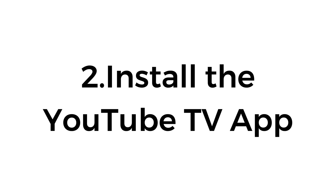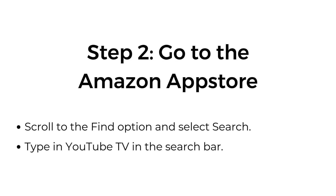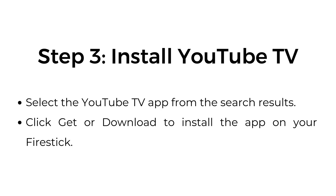Number two, install the YouTube TV app. Step one, open the home screen: press the home button on your Fire Stick remote to go to the home screen. Step two, go to the Amazon App Store: scroll to the find option and select search, then type in YouTube TV in the search bar. Step three, install YouTube TV: select the YouTube TV app from the search results and click get or download to install the app on your Fire Stick.